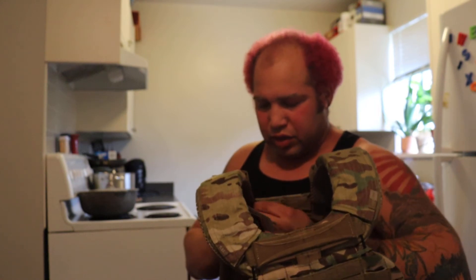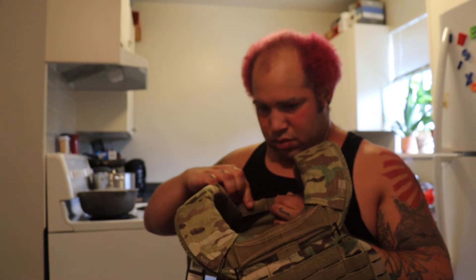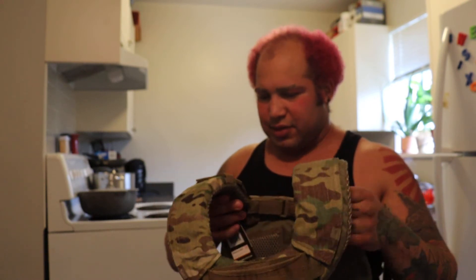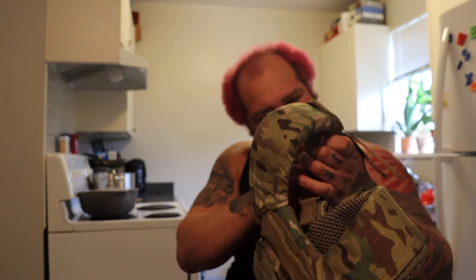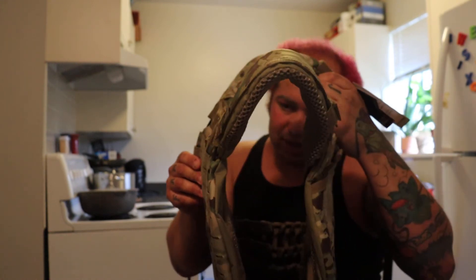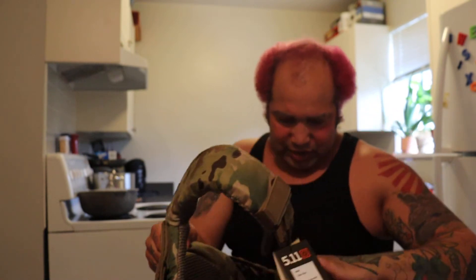I think I'm gonna have to undo the straps. Sorry guys. This is a whole new world to me. I just don't want to break it, because that would suck.